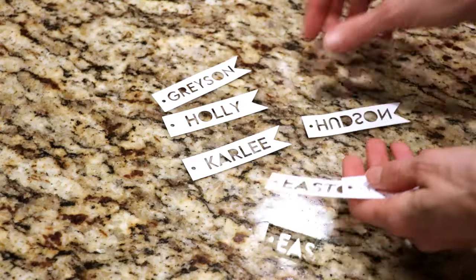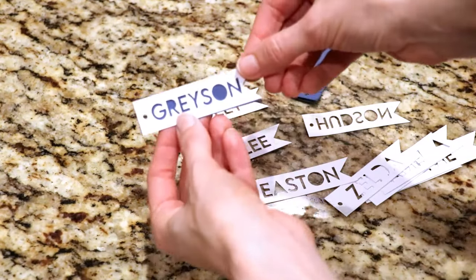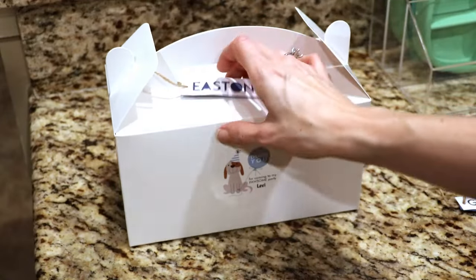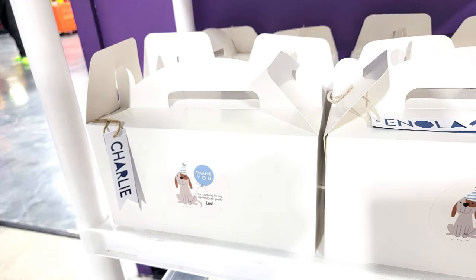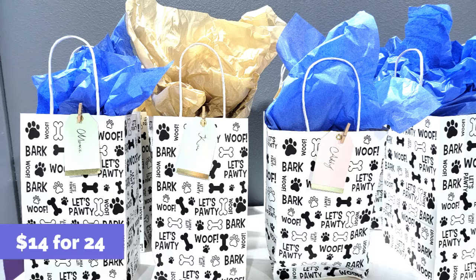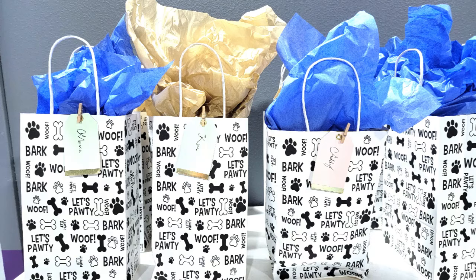I backed the name tags with some darker blue cardstock so you could actually see the name, then put some twine on them and attached it to the box so everybody knew who's was whose. I also made favor boxes for all of the moms, because we need treats too. So I put in each one a little mini airplane bottle of vodka, some cranberry juice, some candy, and a Starbucks gift card. That went over pretty well.